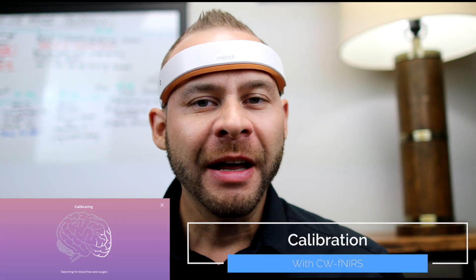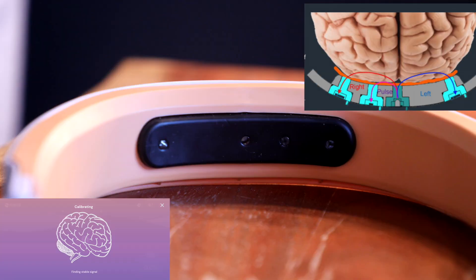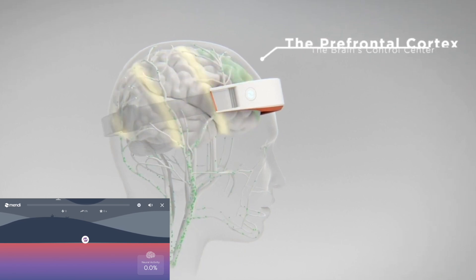The first and one of the more important things that we should talk about with this device is the calibration. Mendi is a continuous wave functional near-infrared spectroscopy device that has lasers in it that shine harmless red light through your scalp, your skull, into your cortex of the frontal lobe of your brain.